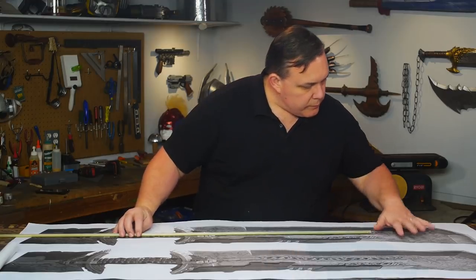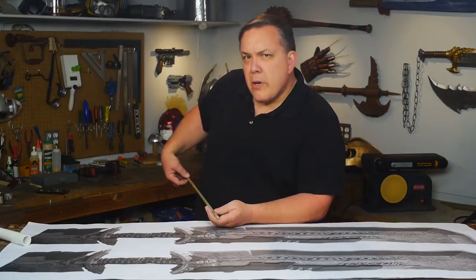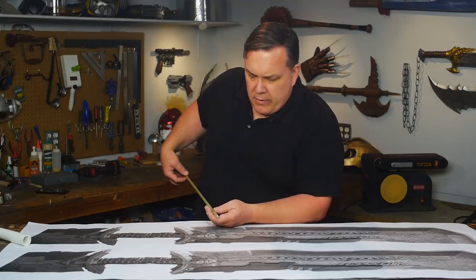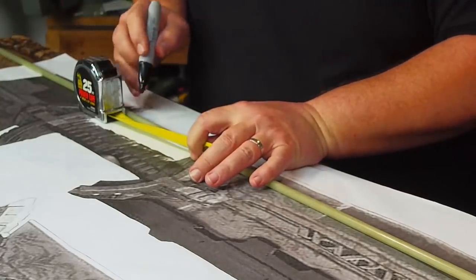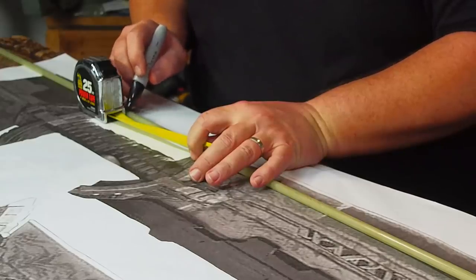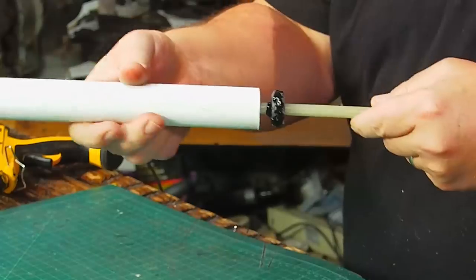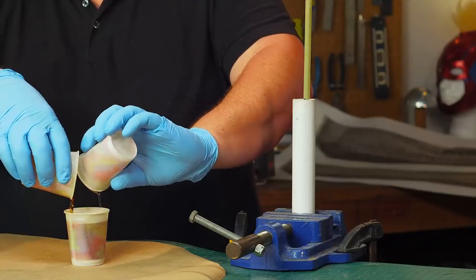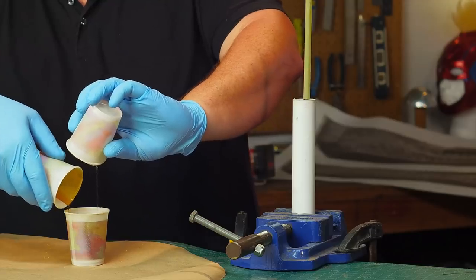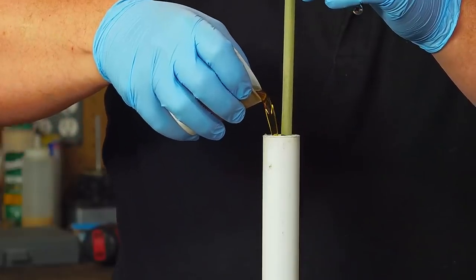I've had this fiberglass rod for years — I think it came off blinds from a patio door, but that was a long time ago and I really don't remember. I mark the center of the rod and then mark where the PVC pipe will need to be. I plug one end of the pipe with a disk of floor mat foam and some hot glue, then fill the pipe with some urethane casting resin. This way the grip will be sturdy and solid, and the foam plugs will keep the rod in the center.